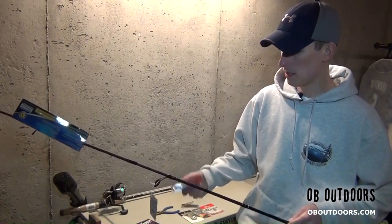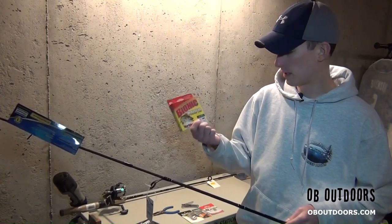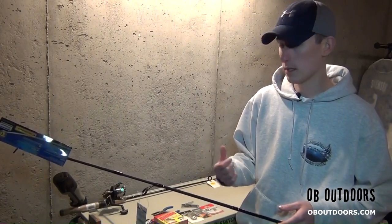We're going to be stringing these up with six pound test bionic line — got this on clearance. It's got enough to string up both rods here, so right now I'm just over 40 bucks for two combos. So I'm going to get to stringing these up and then we're going to get to tying these rigs.